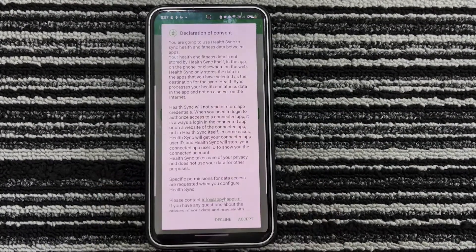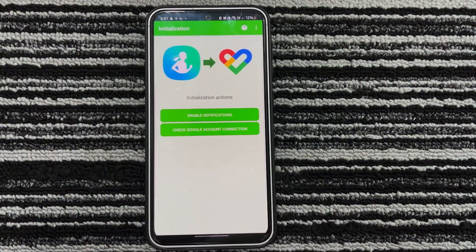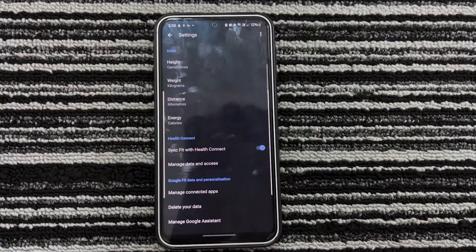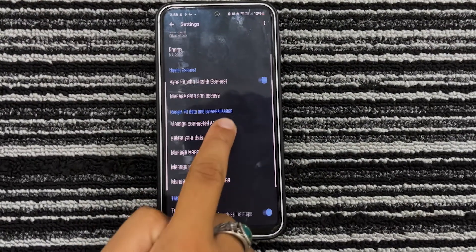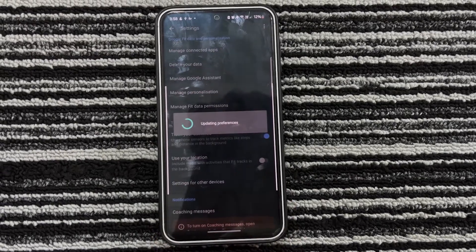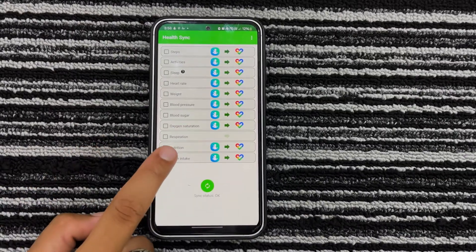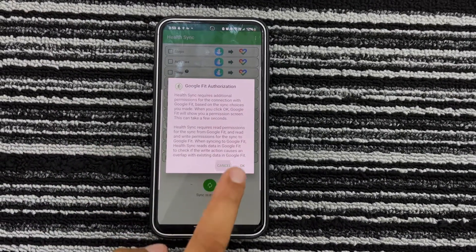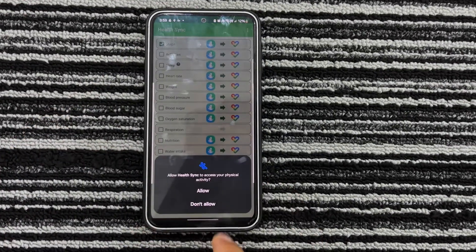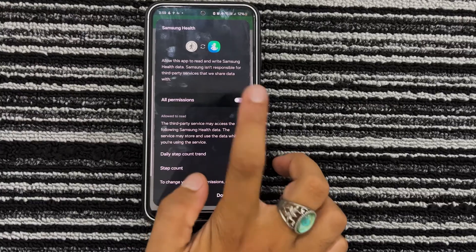After that, tap on Declaration of Consent and select Accept. Now tap on Check Google Account Connection and proceed to select your Google account to continue to the Health Sync app. Tap on Check Activity Tracking in Google Fit and follow the prompts to disable activity tracking in Google Fit, as it can interfere with the syncing. After that, select any data and tap on OK. You will be prompted to allow a bunch of permissions — allow them and follow the same process to select the data that you want to sync. After selecting all your preferred data, just tap on the Sync icon and your data will be synced.